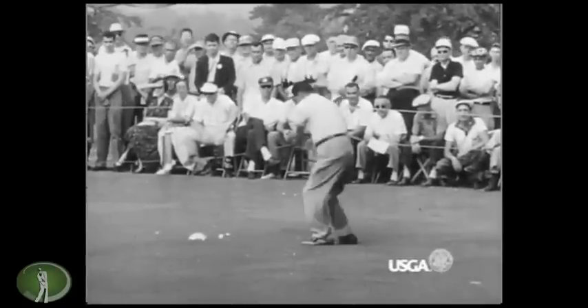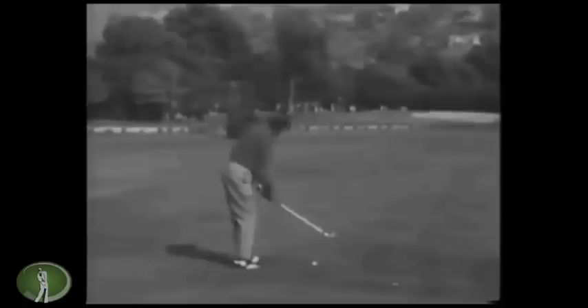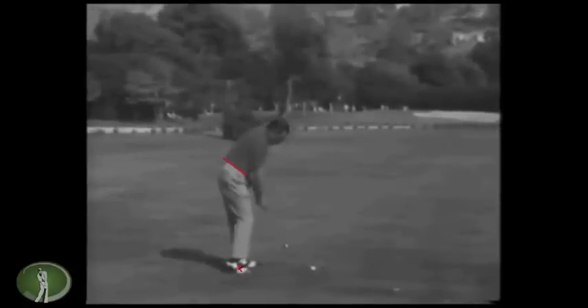Let's go to a down-the-line view and talk about what's going on here. In the setup you can really see the tilt in the pelvis, so you can surmise that the pressure and balance he's feeling is up toward the front of his feet.